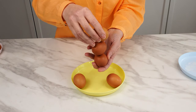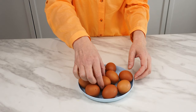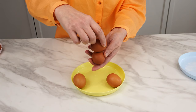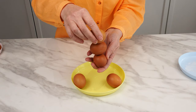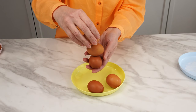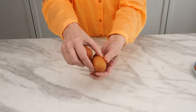My grandmother used to check eggs like this. She would observe which ones spun and which ones didn't. She would take three eggs, holding one in each hand, and placing the third between them. Any egg that spun she would set aside in one container, and the ones that didn't spin she would put in another. I'll reveal what that meant later on.